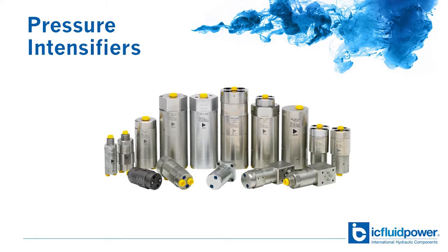Hi and welcome to another IC Fluid Power Solution Series video. Have you ever run into an application where you needed more hydraulic pressure to finish the job? What are your options? Well, you can design a new power unit to meet the pressure requirements, and that usually means a bigger pump, maybe different valves and piping to handle the increased pressures.